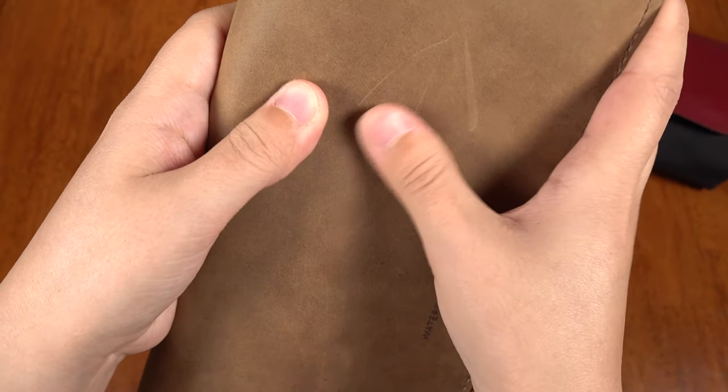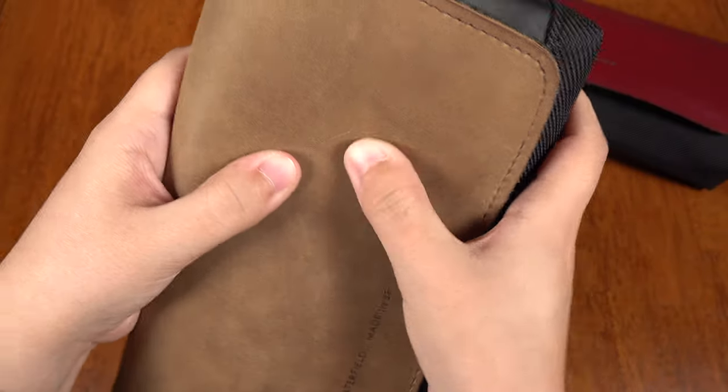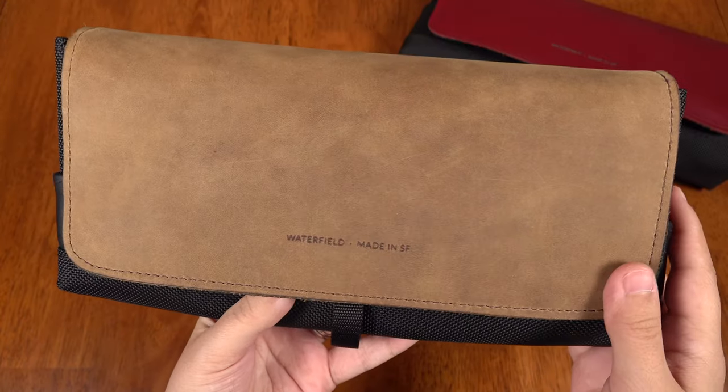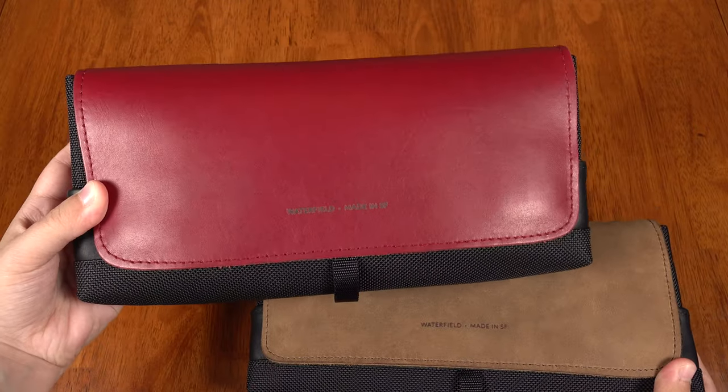So don't worry about scratches or scuffs — if you rub them, the wax and oil will redistribute to pretty much hide them. It's gorgeous stuff. I'm a big fan of leather if you can't tell. Now I couldn't choose which colors to go with, so Waterfield was so kind to send me samples of both colored and the natural leathers to review.